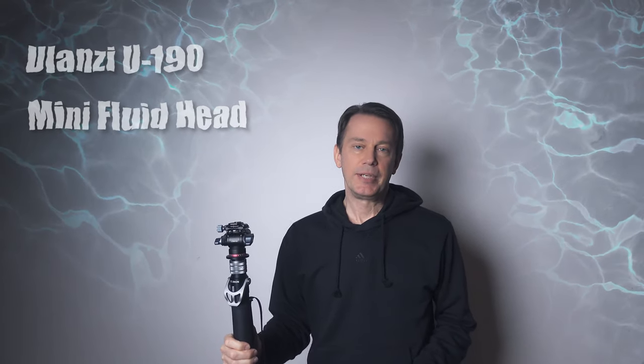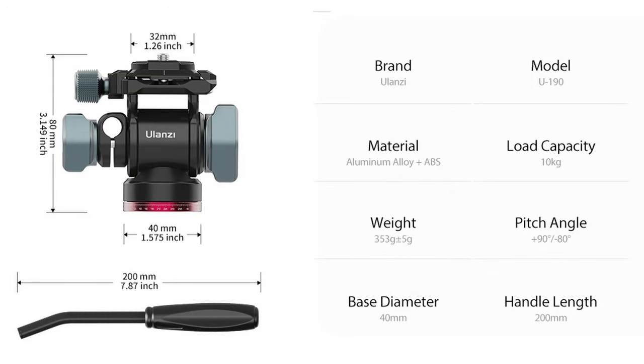It's the right size for this monopod and I feel the build quality is great, which also matches the build quality of the monopod. It's got a nice weight to it and it can also take a payload of around 10 kilos, which should be far more than what most of us need. The price is also lower than the equivalents for more traditional camera brands.